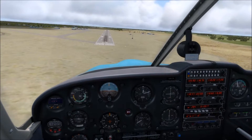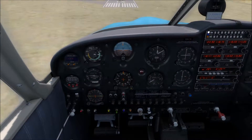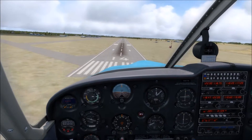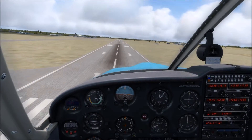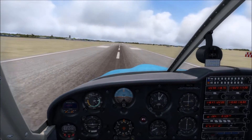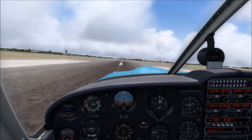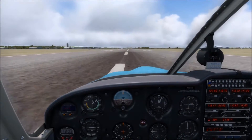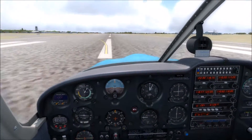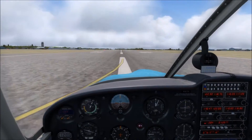Now I can reduce the power so we can descend normally again at 1,600. I've got right rudder in to keep it pointed down the runway — because otherwise it does this — and then left aileron so that we stay horizontally over the centerline. Now I'm going to reduce power because we're over the runway. We're going to touch down on the left main first, then the right main, and the nose wheel. Now you want to bank left into the wind to help cause drag on that right wing, so we don't slide to the left off the runway.